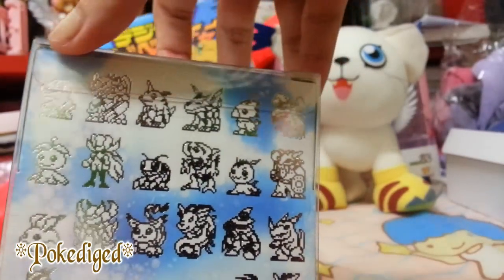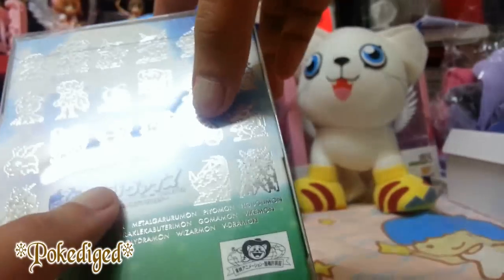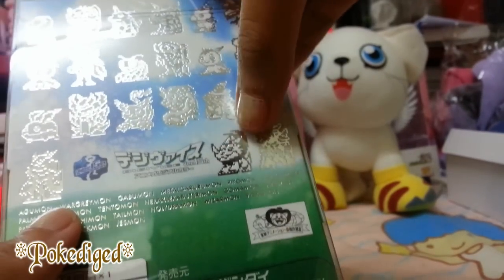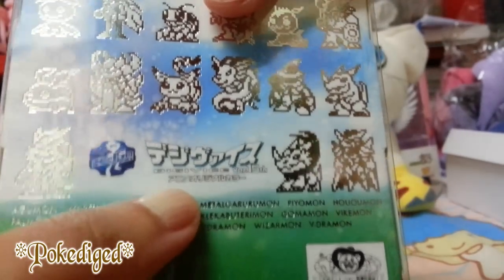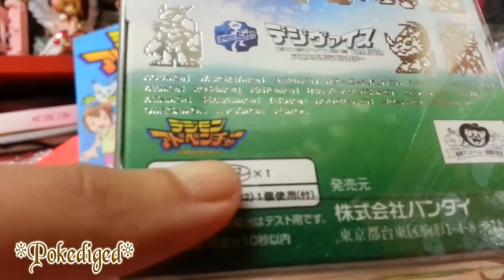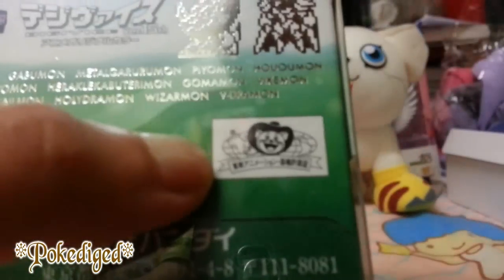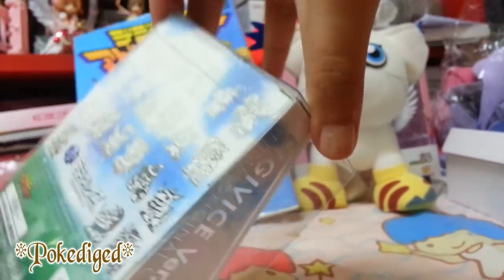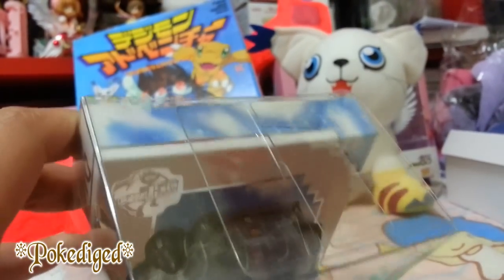At the back you can see the shiny effect on each of the Digimon Adventure characters: Agumon, Gabumon, Biyomon, Palmon, Tentomon, Gomamon, Patamon, Tailmon, Wizardmon, and others including Omegamon. There's also a logo representing Digimon, then Digimon Version 15 in Japanese, and they even have all the character names listed. Below that is the Digimon Adventure original logo and a Bandai logo proving it's made in Japan. I can't wait to open it — there's security tape again so let's start.